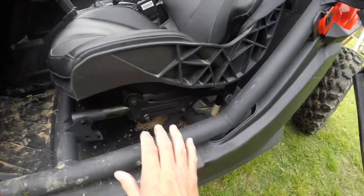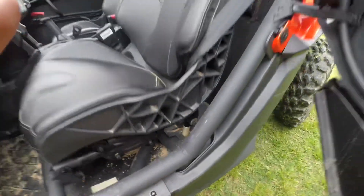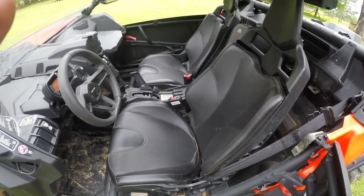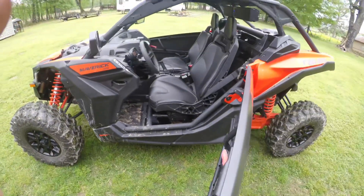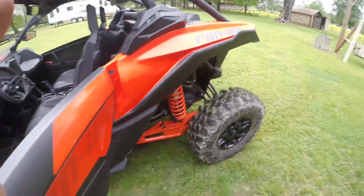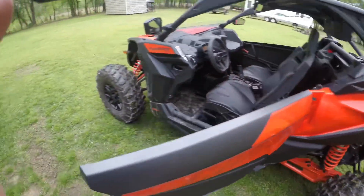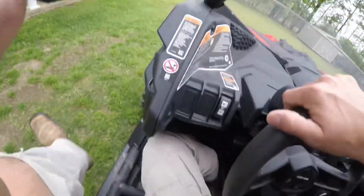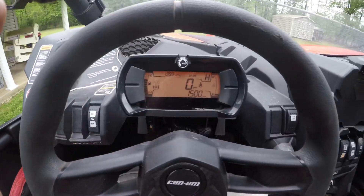Letting it warm up just a touch. I did get these two-inch seat risers installed. It does give it a very much upright sitting position, but frankly I kind of like it versus being so low. So I'm just going to freehand this — let it warm up a second.